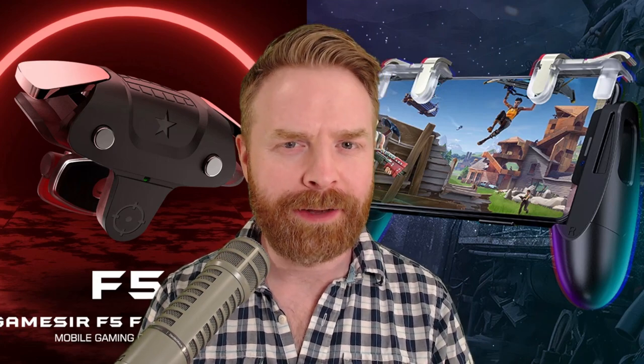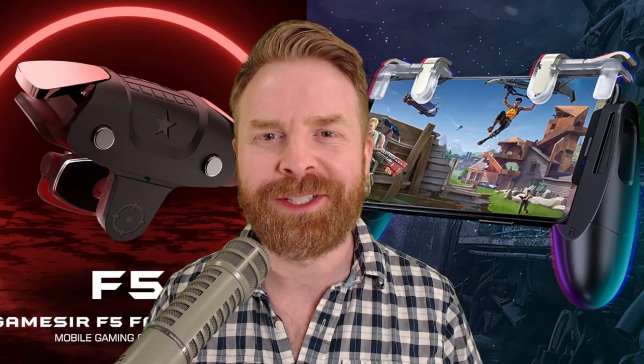Hey everyone, Mr. Sujano here. In this video, we're checking out the F5, the F2, and some Talons from GameSir. Let's get started.